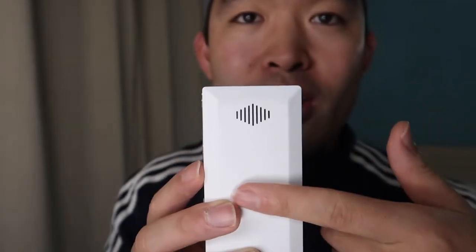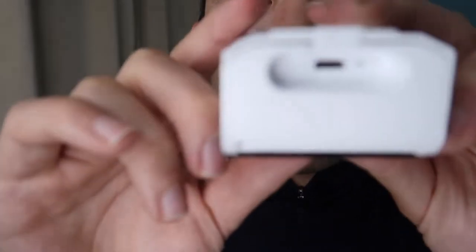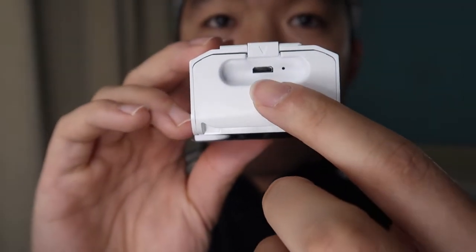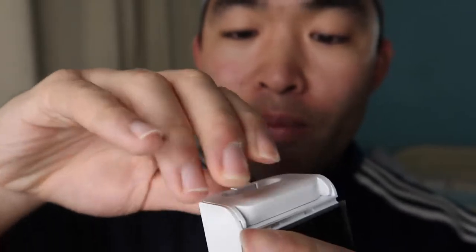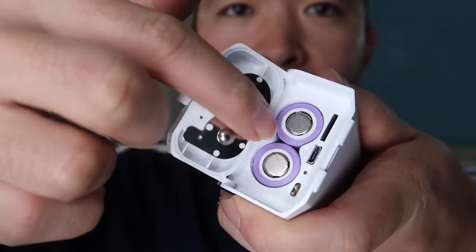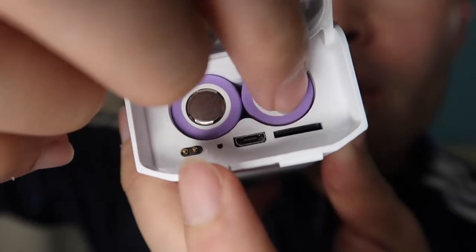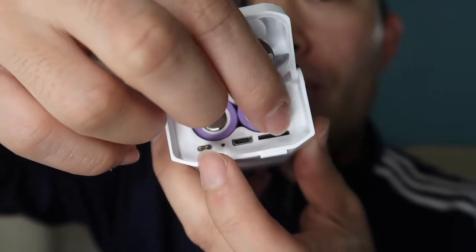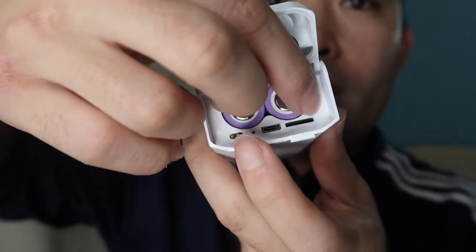This is where you communicate with someone on the other side when using the camera, because this product has built-in two-way audio. On the bottom there's a micro USB charging slot. When you open the bottom compartment, you can see two batteries inside, and there's already a micro SD card included — a 32 gigabyte card, which is pretty cool.